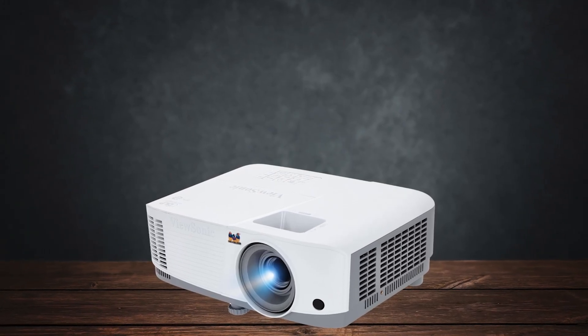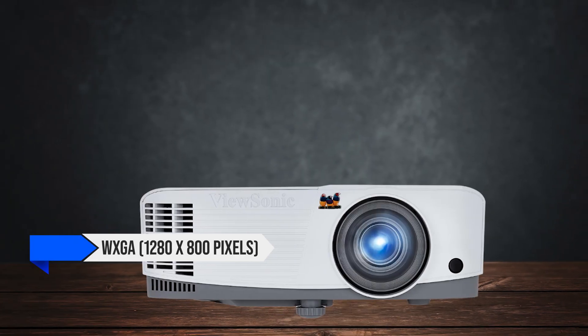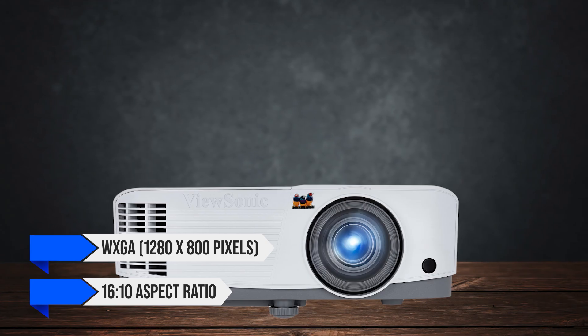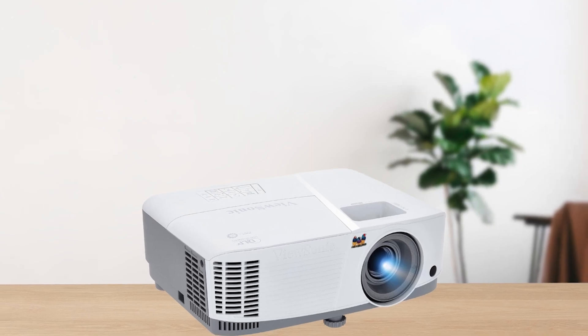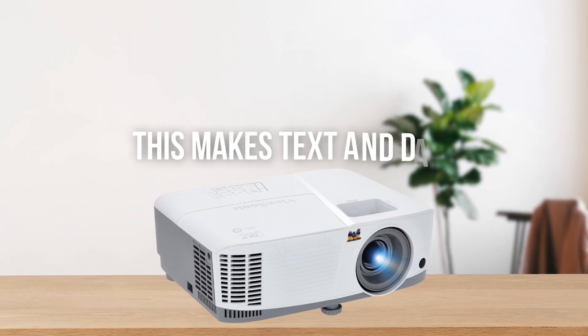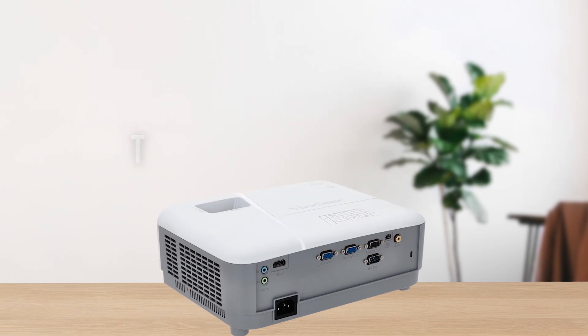In terms of resolution, the PA-503W features WXGA 1280x800 pixels with a 16:10 aspect ratio, offering a noticeable improvement over cheaper models that typically have a 4:3 ratio. This makes text and data visuals look sharp, which is great for presentations.